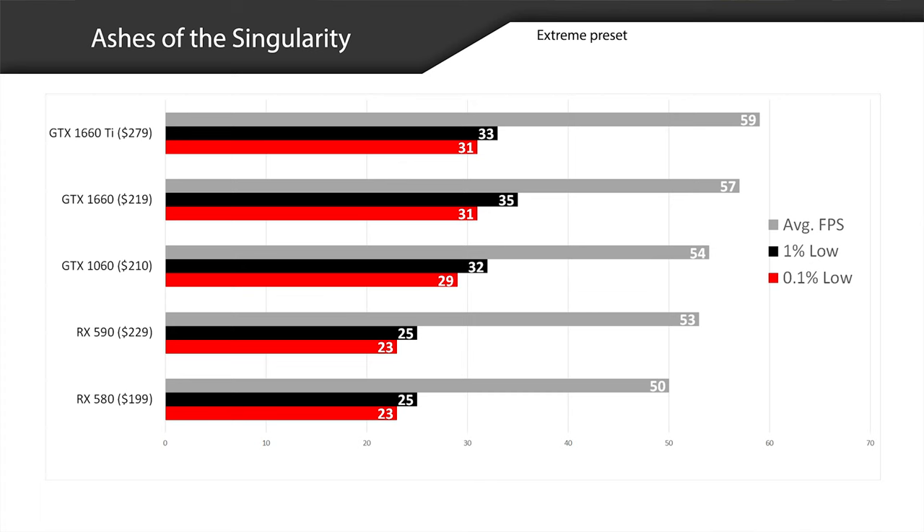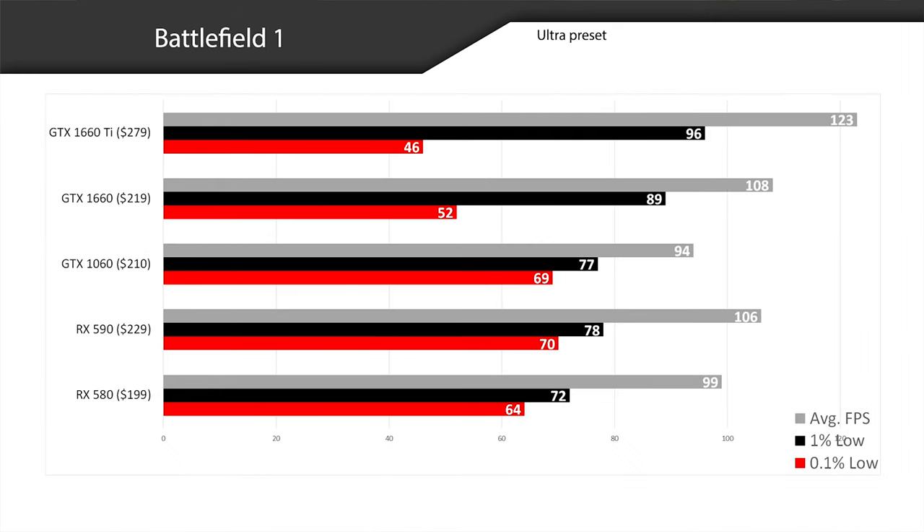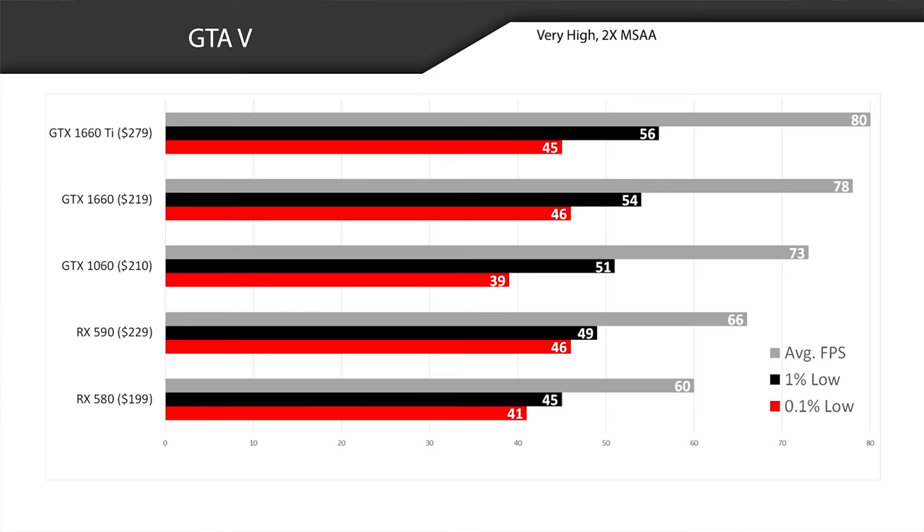The first game Kyle tested was Ashes of Singularity, and the GTX 1660 did pretty well compared to the other cards. Not as good as the GTX 1660 Ti, but not far behind. The GTX 1660 is doing pretty good. Next is Battlefield 1 — again the GTX 1660 is doing pretty well, and it beats out the RX 590. The GTX 1660 Ti is outperforming all the other cards, but it's also the most expensive at $279. The third test was GTA 5, and surprisingly the AMD RX 590 is falling pretty far behind the GTX 1660 — there is a bit of a difference there.